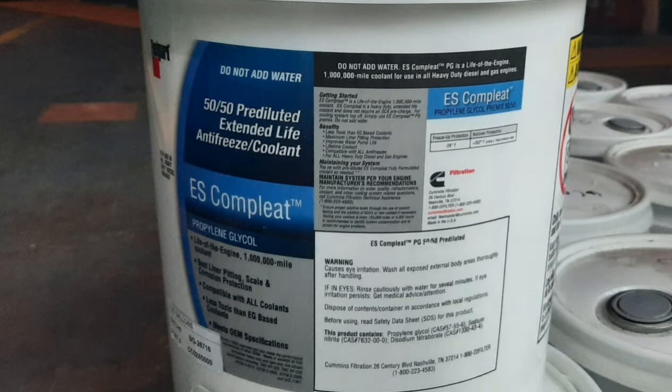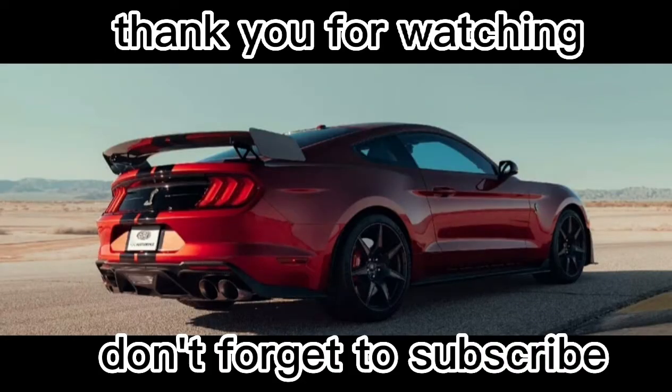Don't forget to subscribe to my channel, Kutog Bindi Gullum. And don't forget to share and hit the notification bell so that you will be the one to see my uploaded videos first. Thank you very much. Good day.